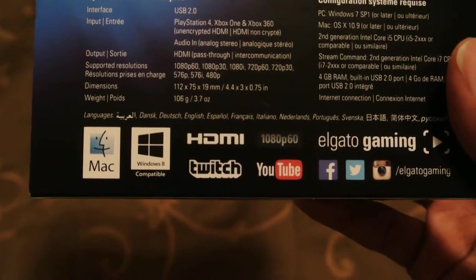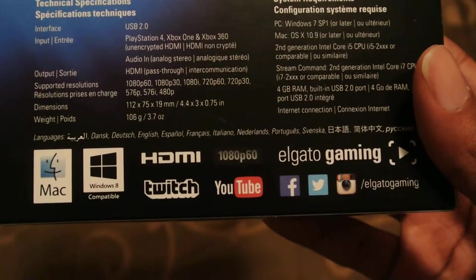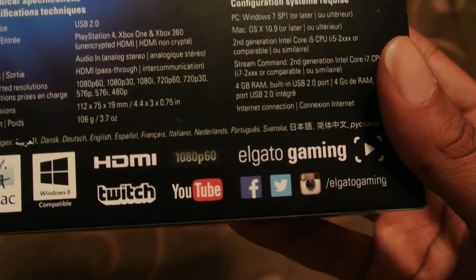Also on the back you can see HDMI, Twitch, YouTube, Elgato Gaming, Facebook, Twitter, and Instagram, where you can follow them on social media.